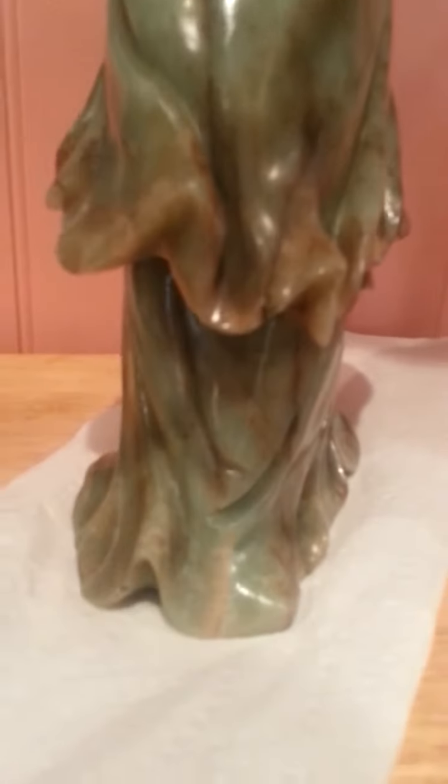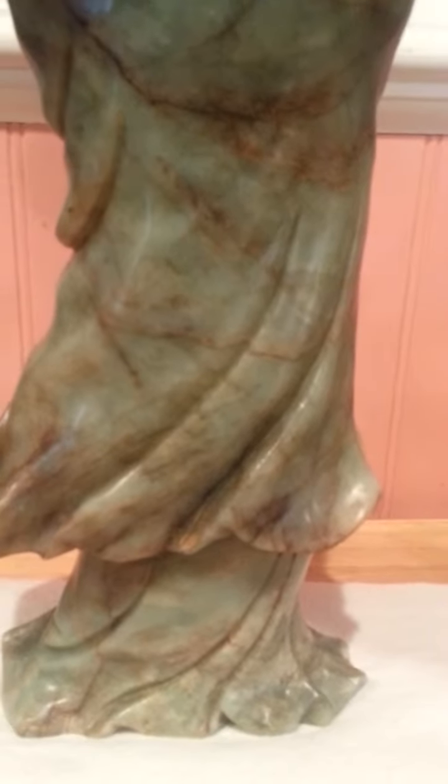You can see the feet, the toes here. And once again, look how deep it's carved. You can see this was a master carver, just by the way he did the depth of the carving and the quality of the carving.